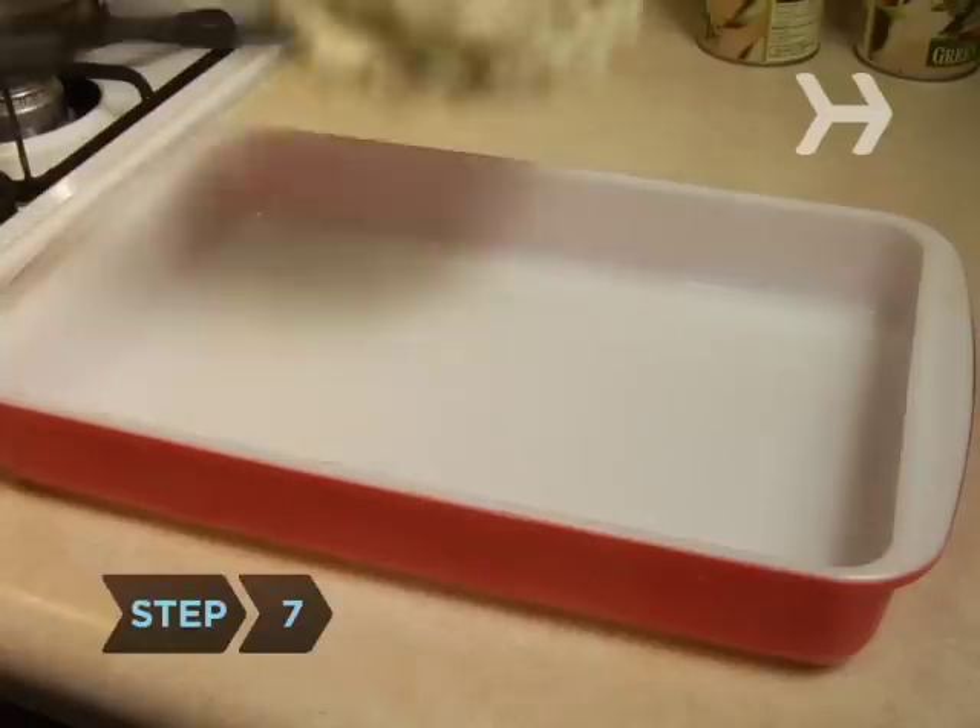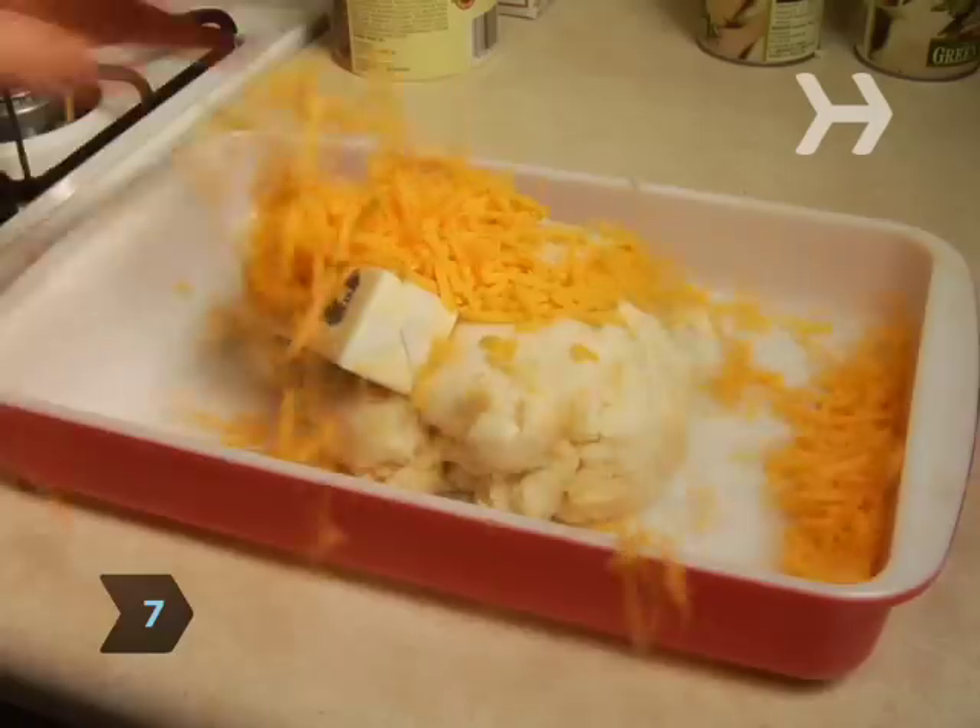Step 7. Salvage gluey mashed potatoes by transferring them to a casserole dish, topping them with butter and grated cheese, and heating it.